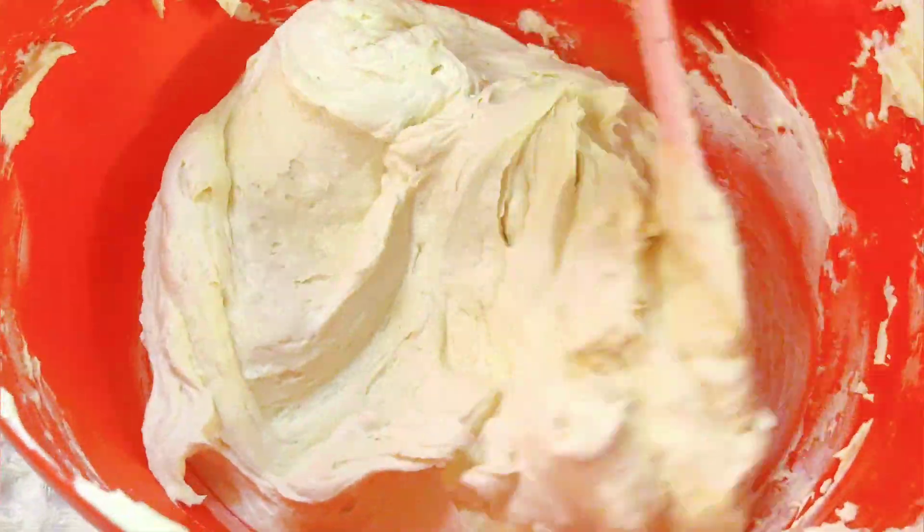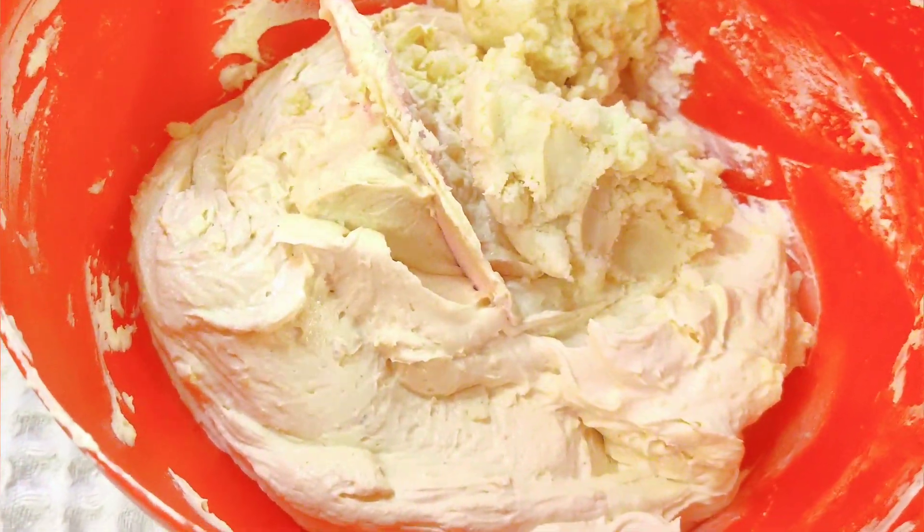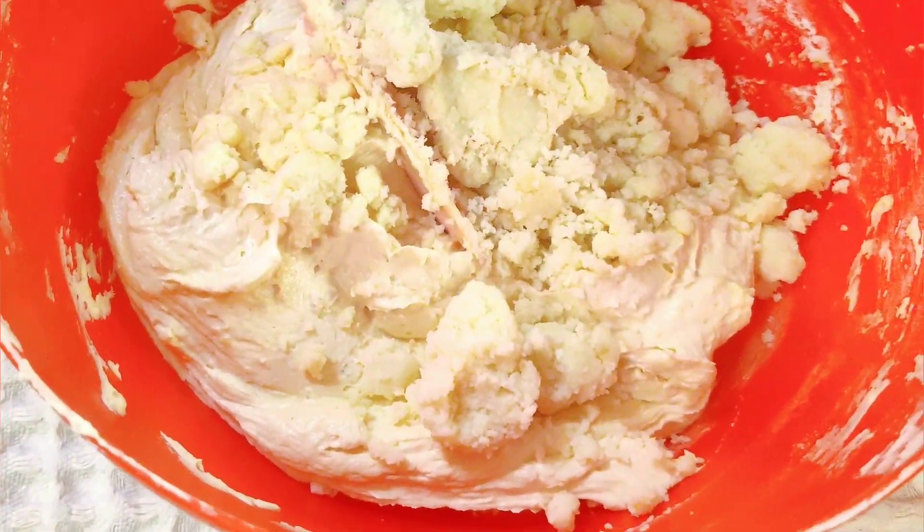Now this is a smooth batter. It needs to be a drop-and-flow consistency. Now I have the mawa ready to add in.